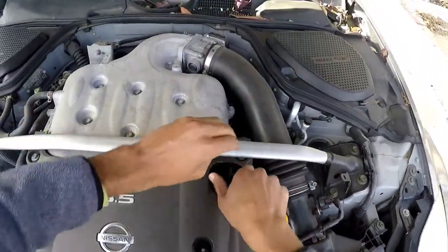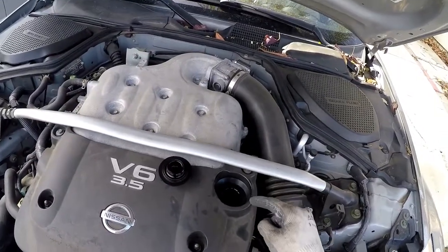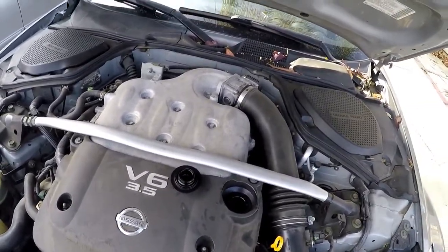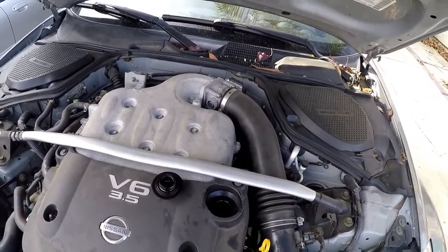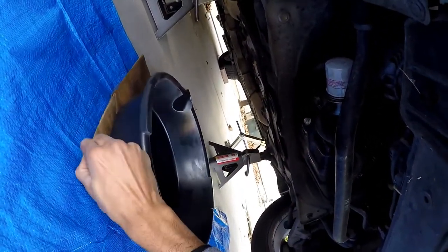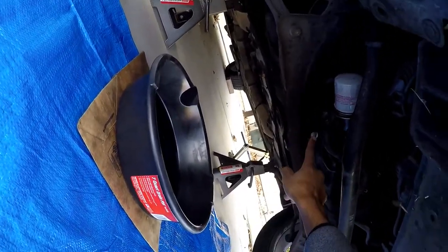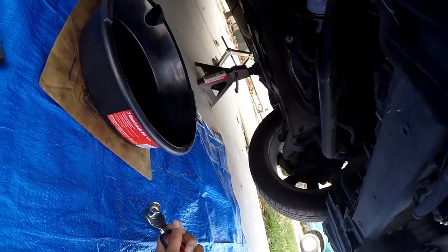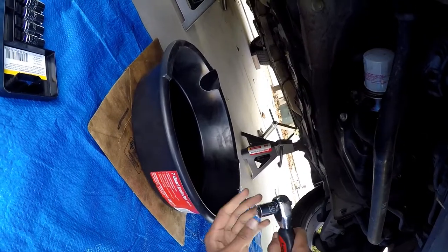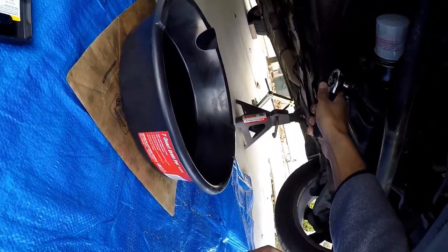We're going to open the oil filler cap so that you can release pressure — air can circulate and the oil will flow out easier. After that, we'll open the drain plug. This right here is the drain plug, so we're just going to open that and the oil will pour into the drain pan. If you have an adjustable wrench, perfect. If not, you're going to need a 14 millimeter socket — that is the size of the actual drain plug.